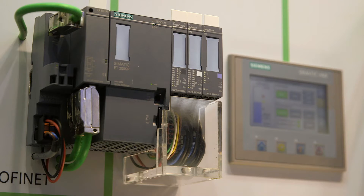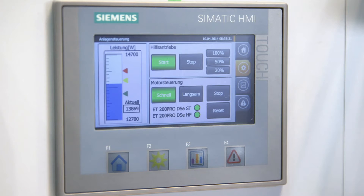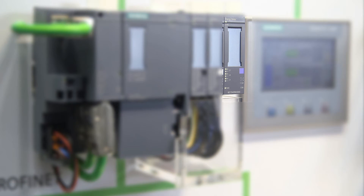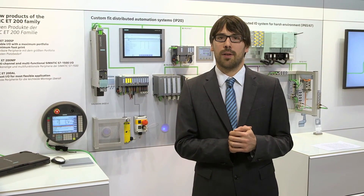The energy meter of the Simatic ET200SP connected to an ET200SP CPU is particularly suitable for this purpose. For on-site visualization, we use an innovative second-generation basic panel with an optimal cost-performance ratio. The ET200SP energy meter module is only 20 millimeters wide and can determine electrical parameters in a one- or three-phase electricity grid with an exactitude of plus or minus 0.5 percent.